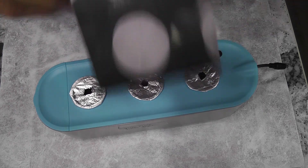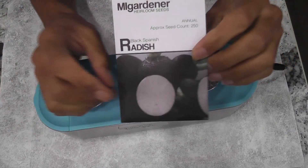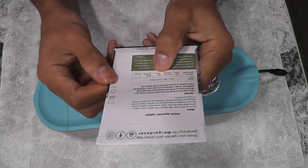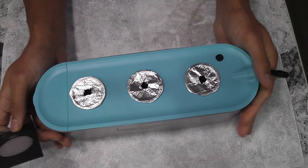Hi friends, I am starting an experiment to grow radish in Aero Garden Sprout. This variety is called black Spanish radish. These radishes will be ready in 30 days. Let's see how it will work in Sprout. This is the third radish variety I am growing in Aero Garden, but the first time in Sprout.